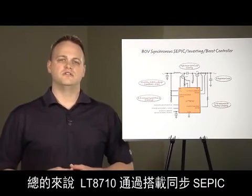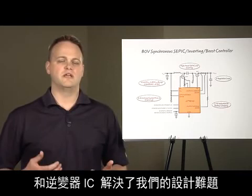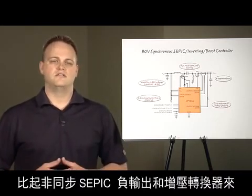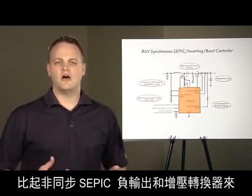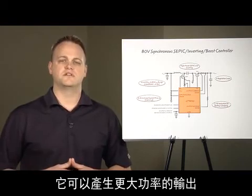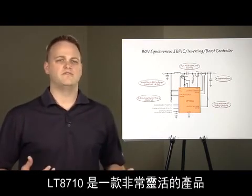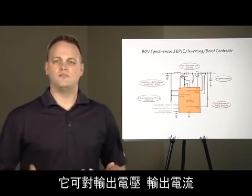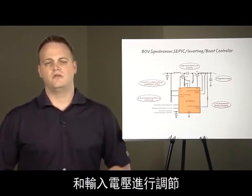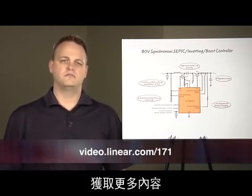In conclusion, the LT8710 solves a difficult design problem for making a synchronous SEPIC and inverting controller IC. This part can generate higher power outputs than non-synchronous SEPIC, inverting and boost converters. The LT8710 is very flexible and can be used to regulate output voltage, output current and input voltage. Visit us at Linear.com for more information. Thank you.